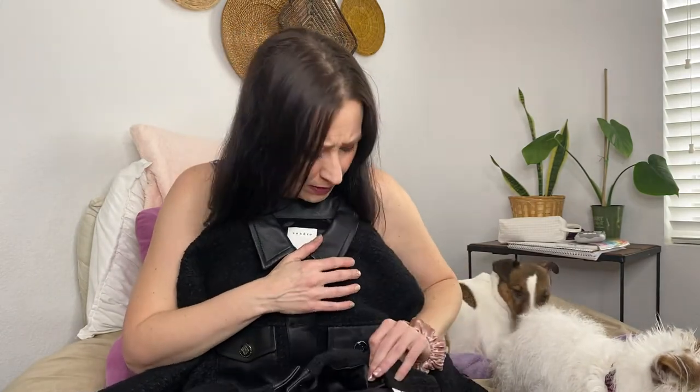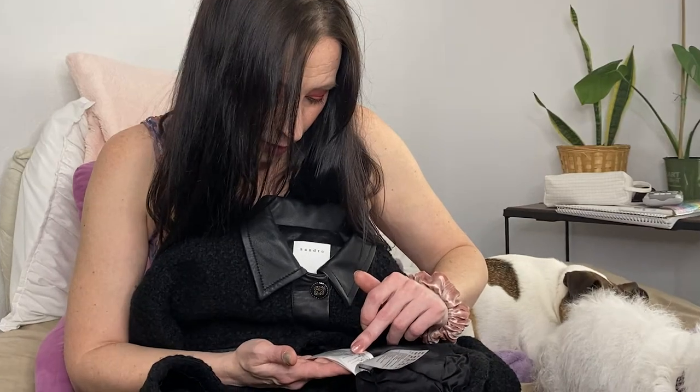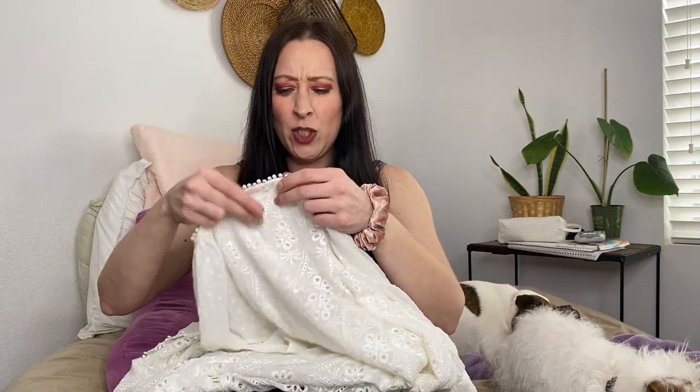Next is Sandro Paris — I feel like this might be from Bloomingdale's. It is a jacket, and it is very nice. It's a black tweed with what feels like leather trim, and there's a price tag here — $595 retail. I really like the little buttons with the pockets. The fabric content is polyester, acrylic, wool, cotton, viscose, and sheepskin leather — so sheepskin leather trimming with a wool blend. Very nice quality.